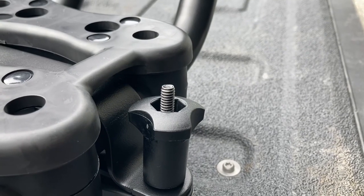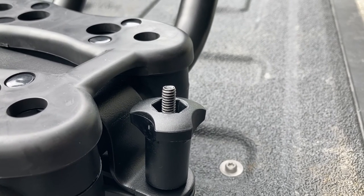When fully tightened, make sure the threads don't stick up from the knob. If they do, you need to use the shorter bolt set.